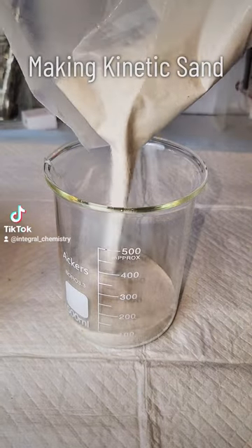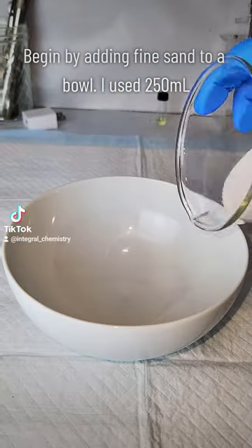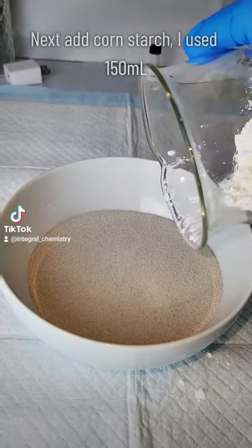Today I figured I would take a break from the serious science and show you guys how to make kinetic sand. Now unlike most of my projects, this is something that any of you can easily do at home. You don't even need gloves — I just wear them out of habit anytime I'm doing anything in the laboratory.